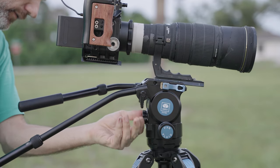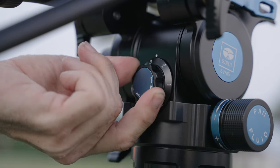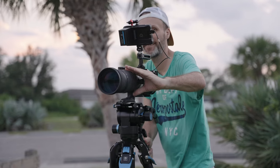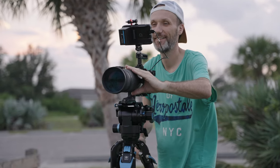Hopefully you guys enjoyed this quick look at the Sirui Rapid Tripod System. If you have any more questions, leave them in the comment section below and I'll try to answer them there, or do a YouTube Short, or if there are enough questions I can do a follow-up video. Anyway, that's it for this one — my name is Tom Antos and I'll see you guys in the next video. Bye.